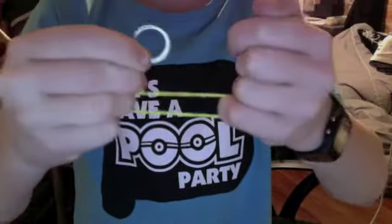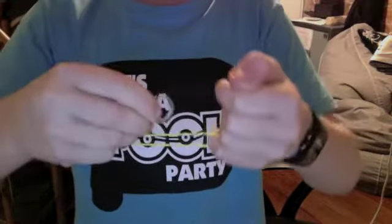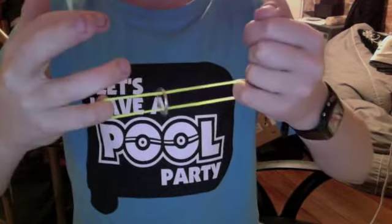And what you want to do is you want to go one, two, three. And let go of every finger apart from your pinkies. You've got to do it quickly so the audience doesn't see, apart from your pinkies.